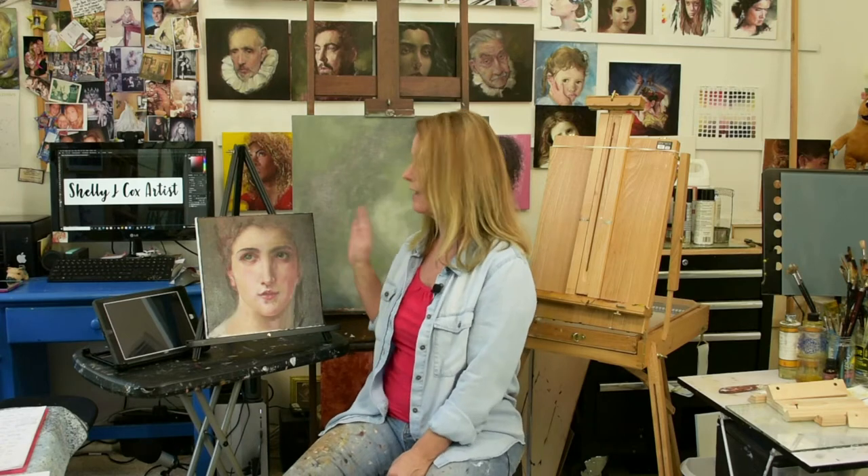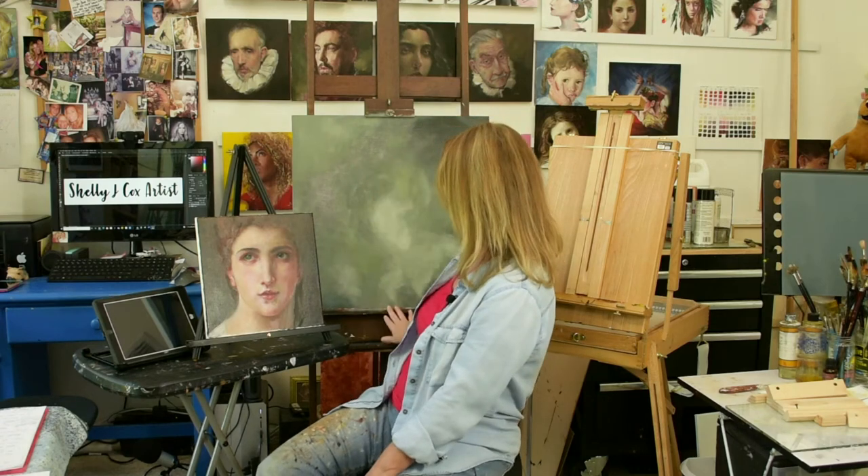Maybe you already have a French easel — those are great. They collapse and can be put away under the bed when not in use. Or maybe you have a floor stand easel. Those are large and can just stay ready to go in your studio. Any of those options will work.